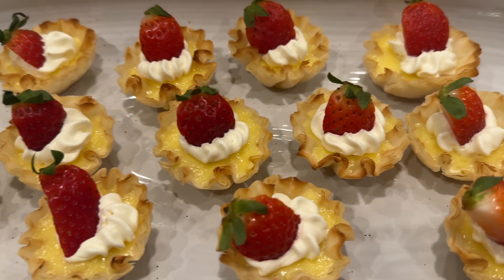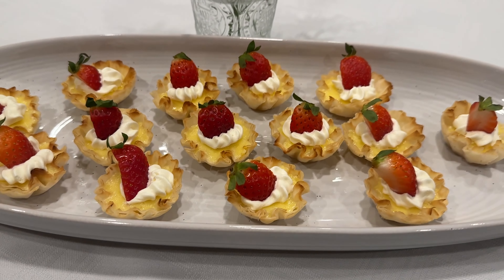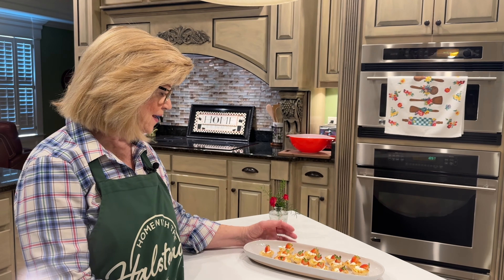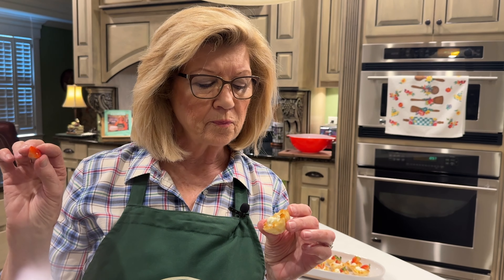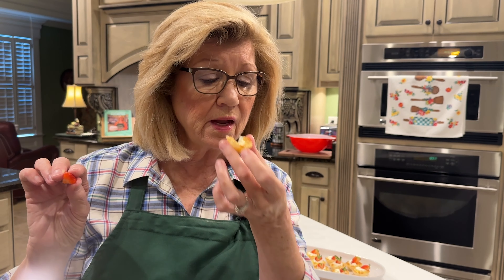Okay dear friends, we are ready to party! Look at our petite cheesecakes. I have some little roses here from my garden — you can tell I am a party girl and these are going to be delicious. That's how it's done, just as easy as that. Thank you for being with me in my kitchen today. Now let's try one — I'm going to take this little strawberry off and eat it first. Mmm, that is so good! Oh my goodness, that's delicious. I'll see you again really soon. Bye-bye.